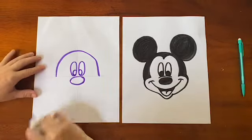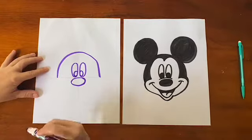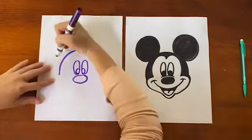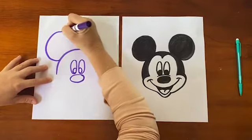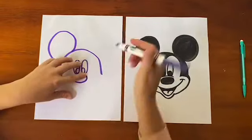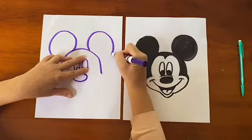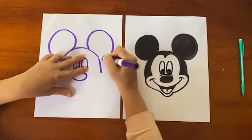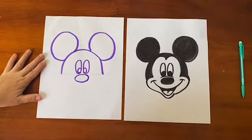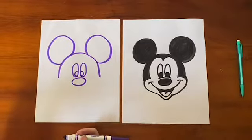Up next we are going to do the ears. Ears are just circular shapes — they're going to be right on top of his head. There's one circle, attach it to the top of his head, and then attach the other one. You can kind of see he's coming together now.